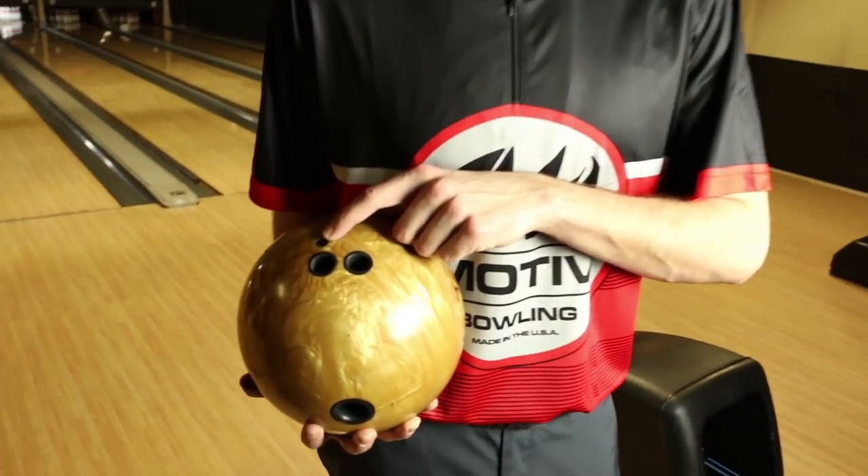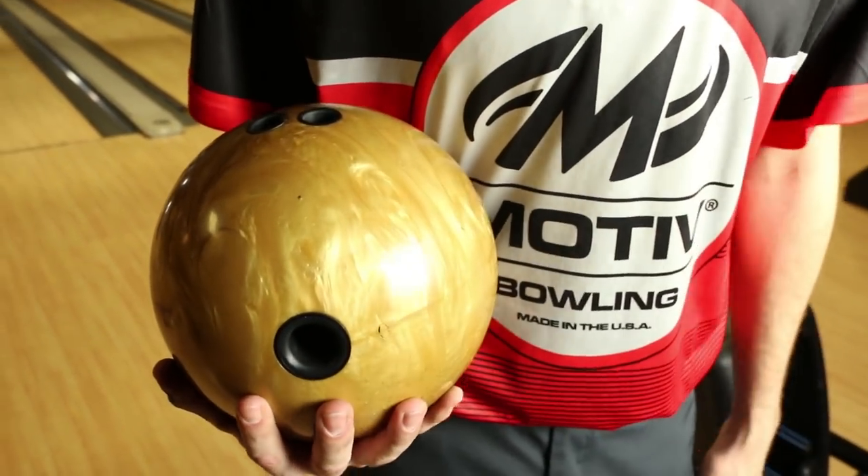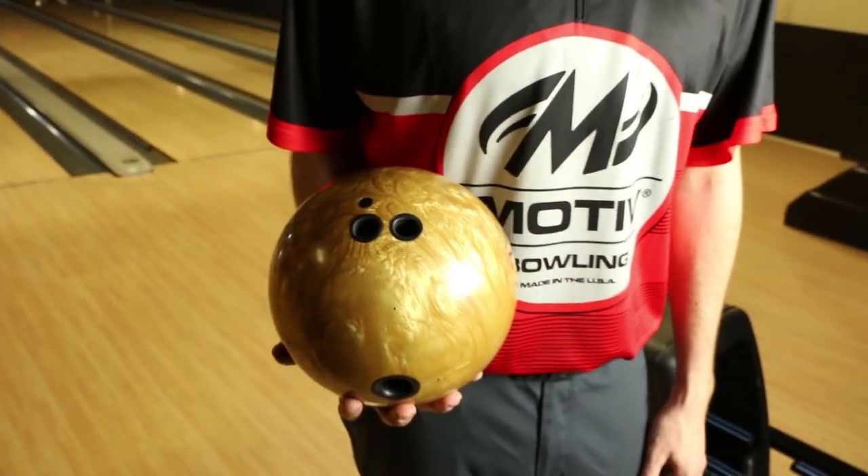The third one you'll see is the fastest of the three. It's pinned over my middle finger, which is about six and a quarter from my axis. You can see the mass just outside the thumb to the right. This is definitely the most angular of the three for me.